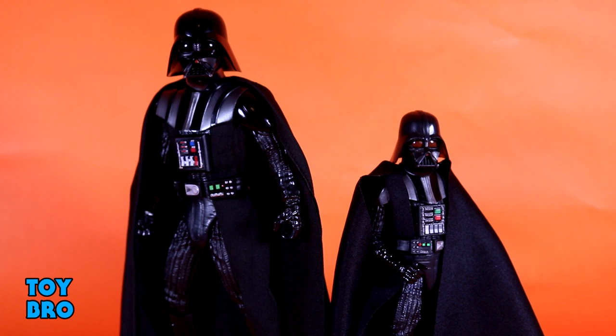Now we have to talk about size — that is literally and figuratively the big thing with this figure. I've got him here standing next to the Black Series 40th Anniversary Vader, arguably the best Vader we've gotten in a very long time. They don't scale together or go together, but you can get a taste for how big he is — he's about eight inches tall and bulkier to compensate. I think that works for Vader in a general sense. I don't know that we need a ton of Star Wars figures that incorporate this style of body or are this size, but it works for Vader.